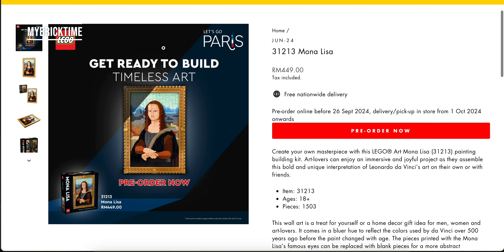Hello, hello everyone. Welcome back to my break time. Today I'm going to do a quick review on this Mona Lisa piece.